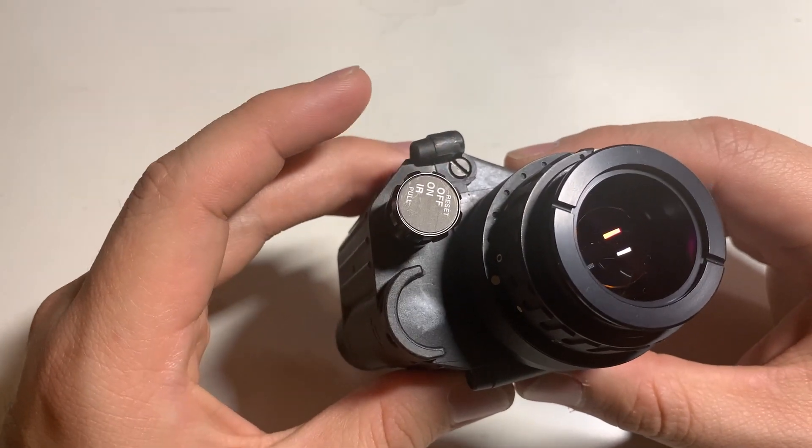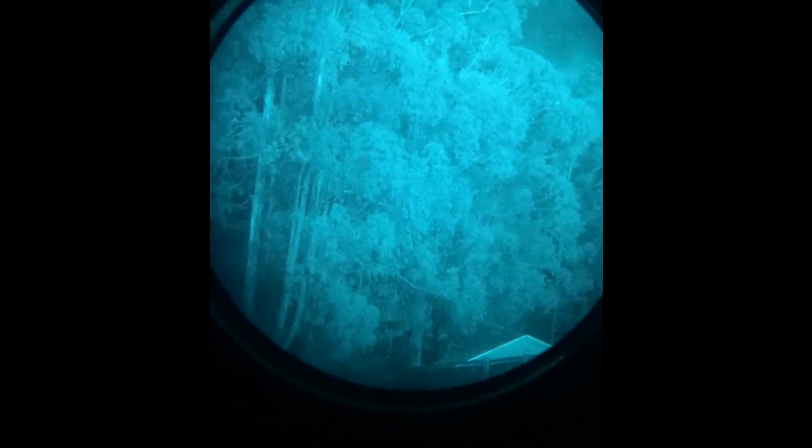What became immediately obvious to me when looking through this is that Photonis tubes tend to do really well in urban environments where there's a lot of ambient light and light pollution. I noticed it performs a little bit better there, and when it's in complete darkness with no light at all, it struggles — as you'd expect.